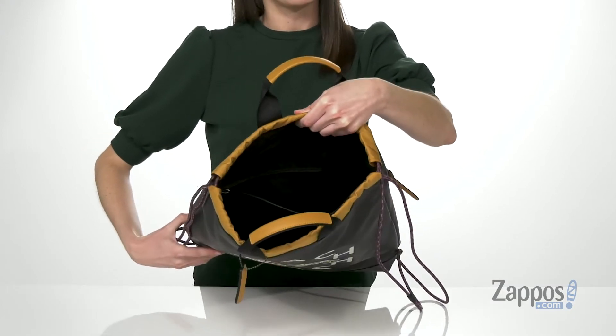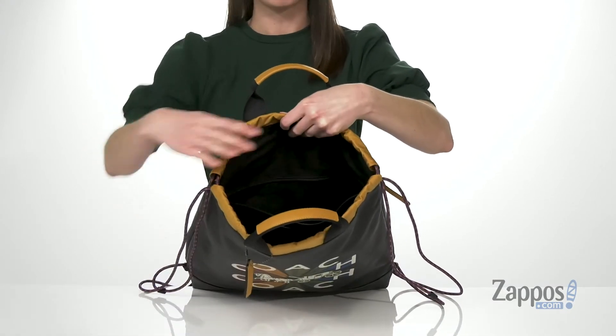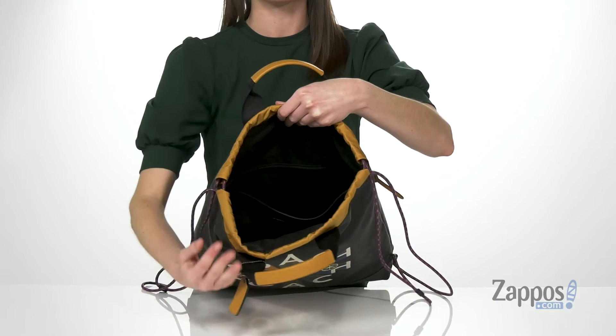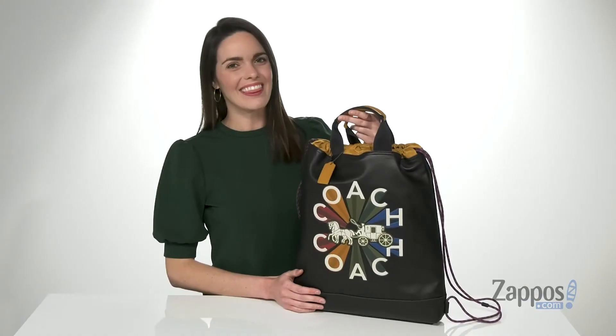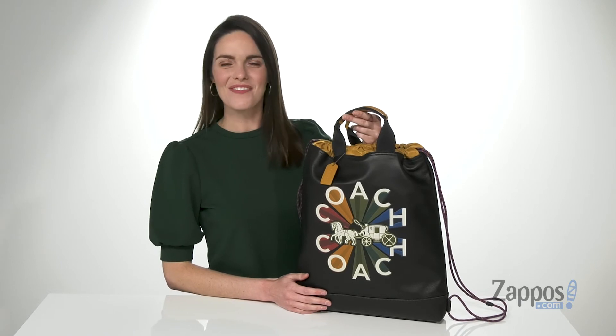Inside is large enough that you can hold a tablet or a laptop. You've got a zippered pocket on the back wall and two slip pockets on the front wall. Add this sporty style to your wardrobe — it's from Coach.